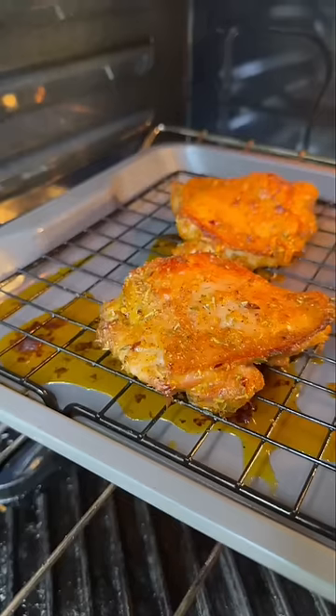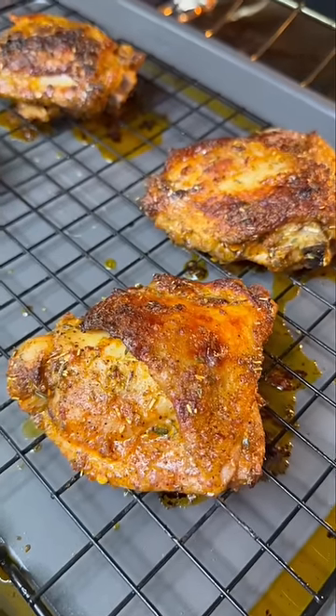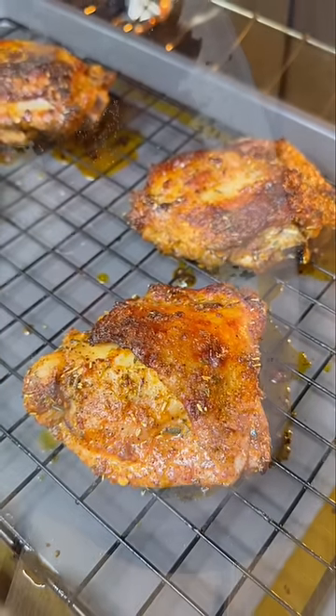Pop it in the oven at 400 degrees until the internal temperature of the thigh is 170°F. If you're using breasts, go with 165°F. Then hit it under the broiler to get that skin nice and crispy — and just like my name, you're all done.